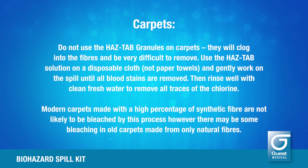Do not use the HazTab granules on carpets — they will clog into the fibres and be very difficult to remove. Use the HazTab solution on a disposable cloth, not paper towels, and gently work on the spill until all blood stains are removed. Then rinse well with clean fresh water to remove all traces of the chlorine. Modern carpets made with a high percentage of synthetic fibre are not likely to be bleached by this process. However, there may be some bleaching in old carpets made from only natural fibres.